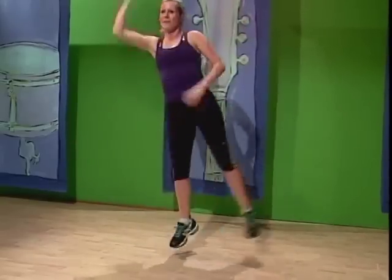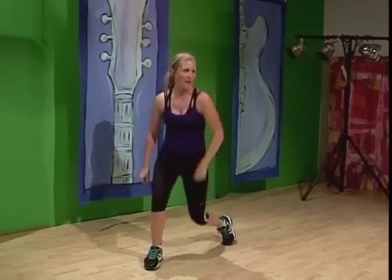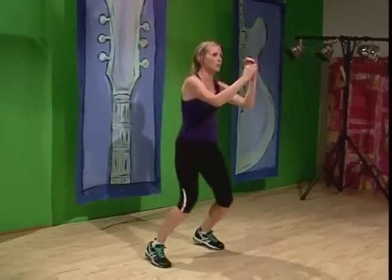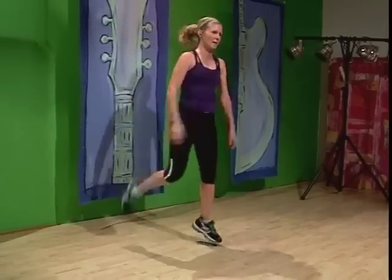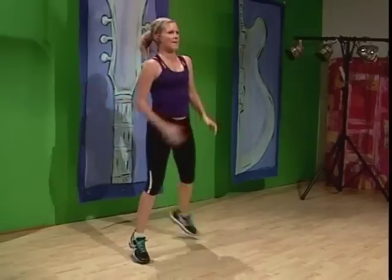This next one is really pretty high energy, so I want you to take your time. Modify it down if you need to, but it's a great one. We're going to start with a side out, arms go up — 1, 2, 3, 4, 5, 6, 7, 8. Knee down — 1, 2, 3, 4, 5, 6, 7. Side out again — 1, 2, 3, 4, 5, 6, 7. The other leg — 2, 3, 4, 5, 6, 7. Hamstring — 1, 2, 3. It's a jumping hamstring. You can modify it — stay straight if you want. Other leg — 1, 2, 3, 4, 5, 6, 7.